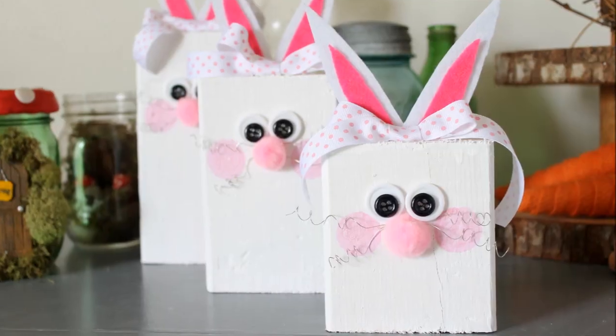I hope you enjoyed making these cute little bunnies and will make some for yourself. Go outside, dig up some scrap 2x4s, grab some Testers paint in a few different colors, and get started making your own today.